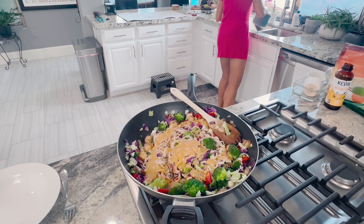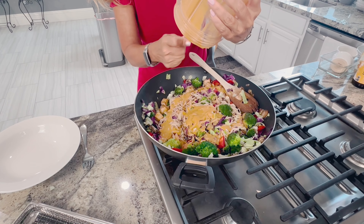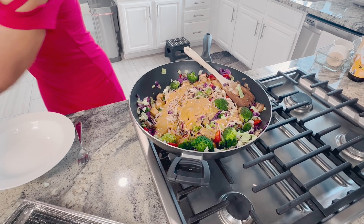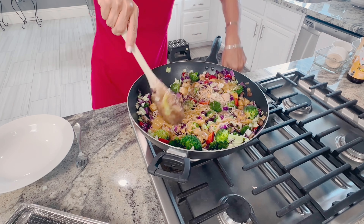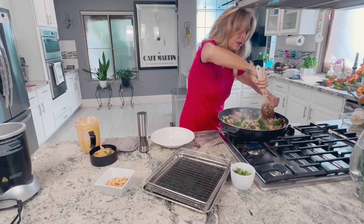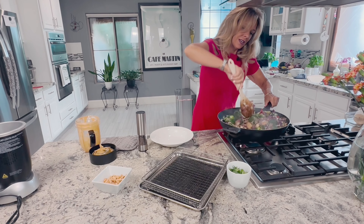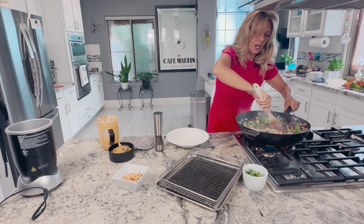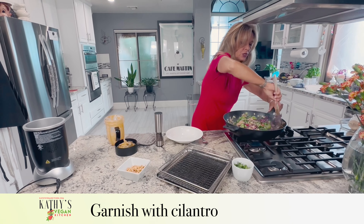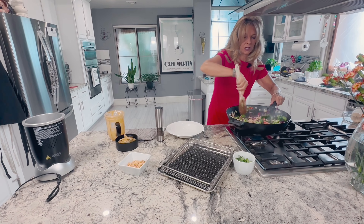I want to get every little bit of that sauce out. We're going to turn the heat off and stir the sauce in — a little bit of sauce goes a very long way, nobody likes soggy anything. We're going to serve this with some peanuts on top, also optional, and some cilantro. If you don't like cilantro, Thai basil is fabulous. If you don't have Thai basil, regular basil is a great substitute as well.